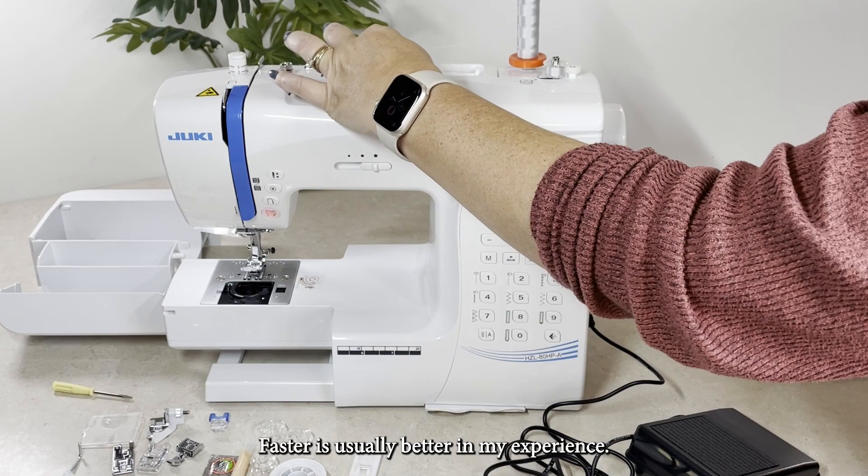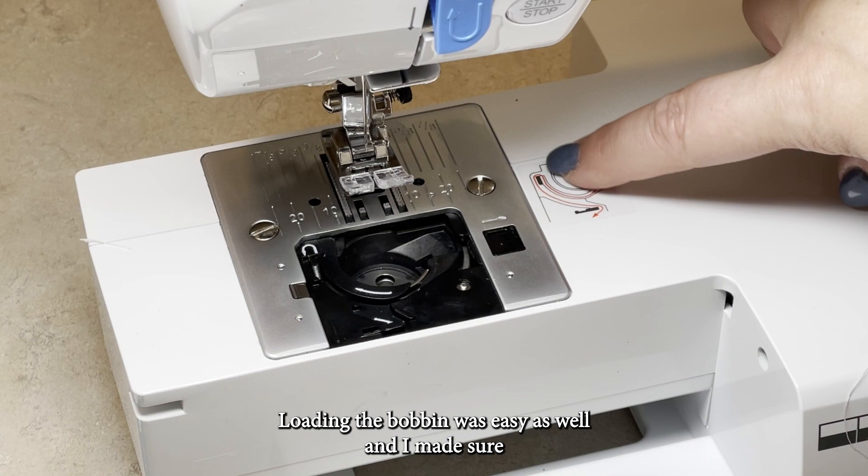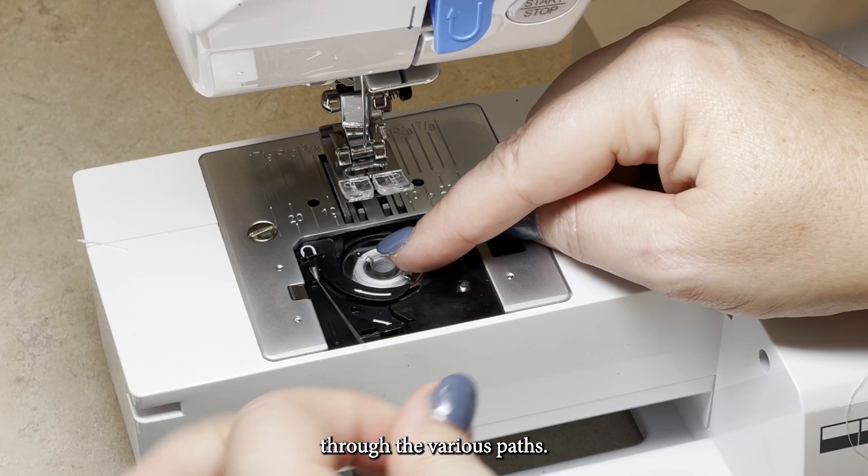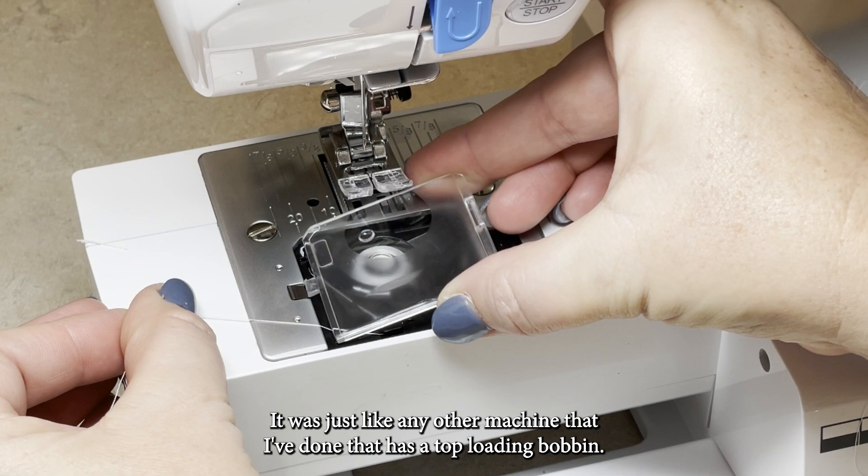Faster is usually better in my experience. Loading the bobbin was easy as well. I made sure that the thread was coming out of the bobbin on the left side, and then I just followed the diagram on the machine to pass the bobbin through the various paths. It was just like any other machine with a top-loading bobbin — super simple.